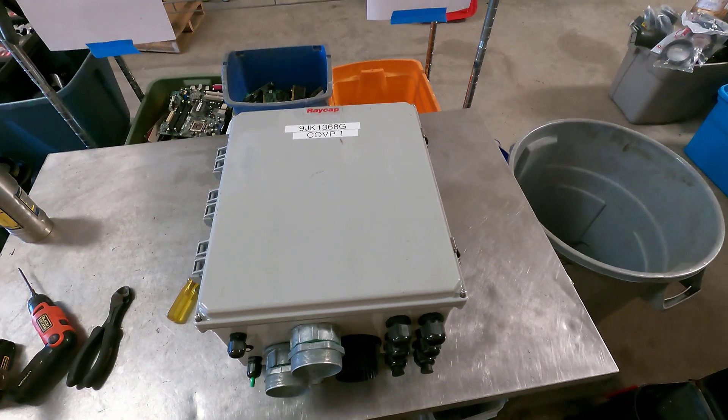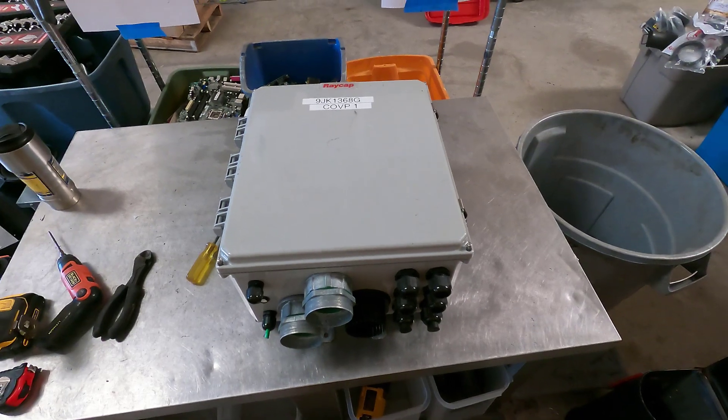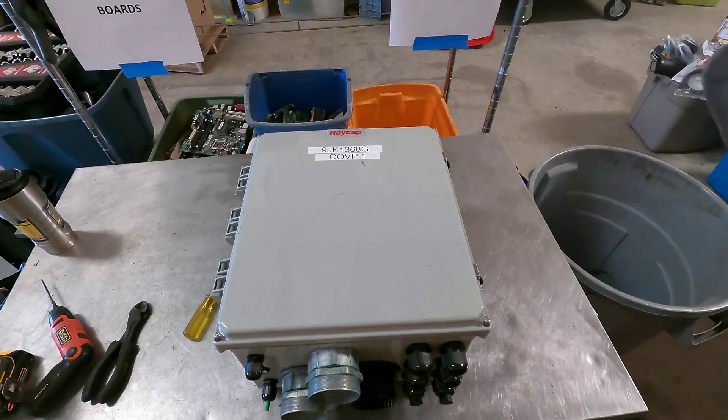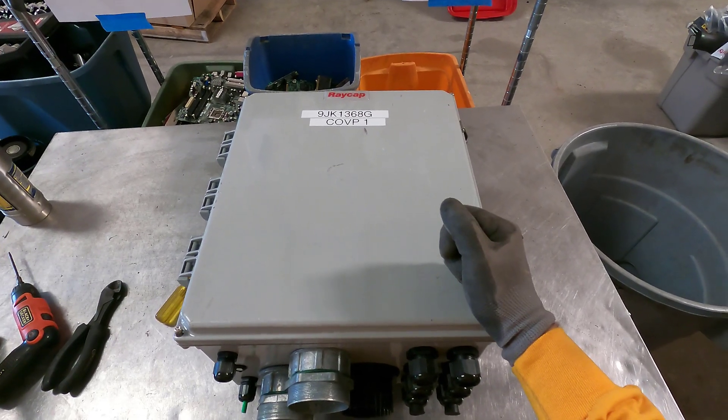Hey everybody, Sharkstrapper. I thought we'd do something a little bit different for this Wednesday's bite. Instead of a computer, this is a recap box from the Cell Phone Tower Company.